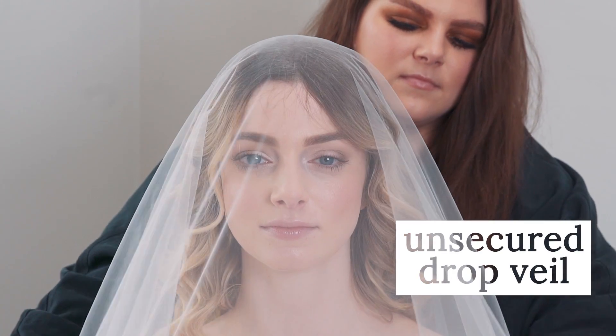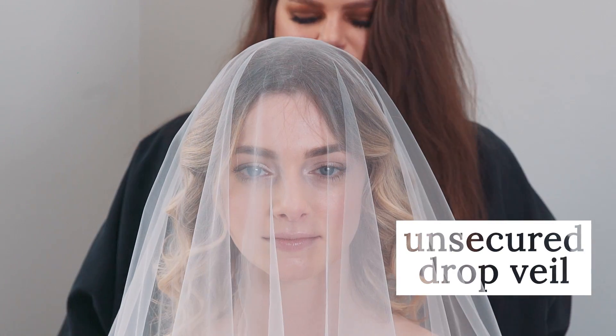The beauty of the drop veil is in both its simplicity and versatility, as it can be worn in a number of ways. Most popular being unsecured, like so, because it gives a lovely cascading effect.